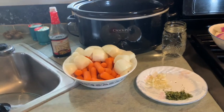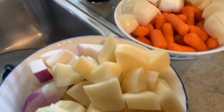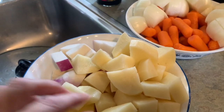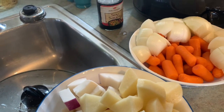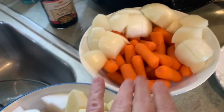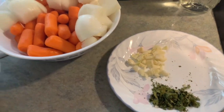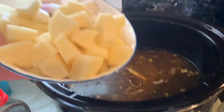All right y'all, we have got our vegetables all chopped up and they are in nice, large pieces. When you think of a stew, you think of large hearty pieces of vegetables, and that's what we have here. Even the garlic is rough chopped. So what we're going to do, we're just going to start throwing it all in.